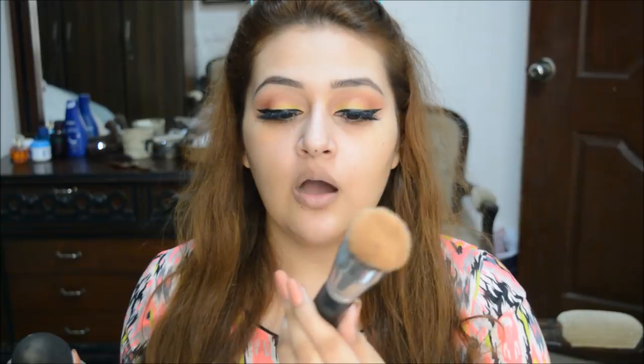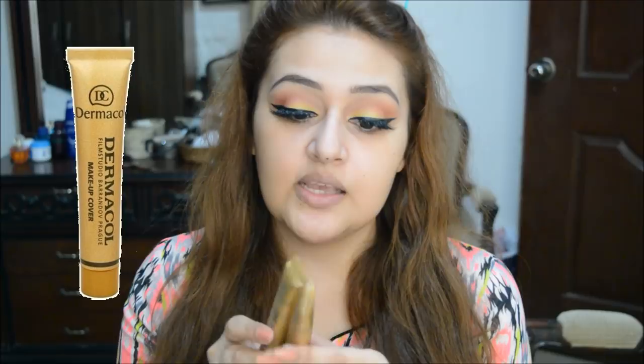I've zoomed in a bit so you can easily see the application. I'm going to be using two tools to try this foundation. For my left side I'm using the Morphe M444 brush, and for my right side — where the primer has also been applied — I'm using a damp beauty blender. I'm taking shade 218 first, making sure to take a very little amount since it comes out so much.